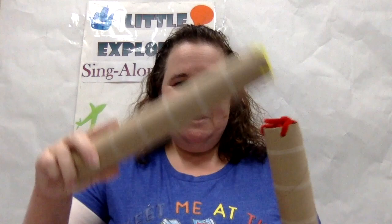Okay, guys, it's Rhythm Stick with a Twist time. Are you ready? This one's called Tap. Are you ready? Tap, tap, tap — tap your rhythm sticks. Tap, tap, tap — tap your rhythm sticks.